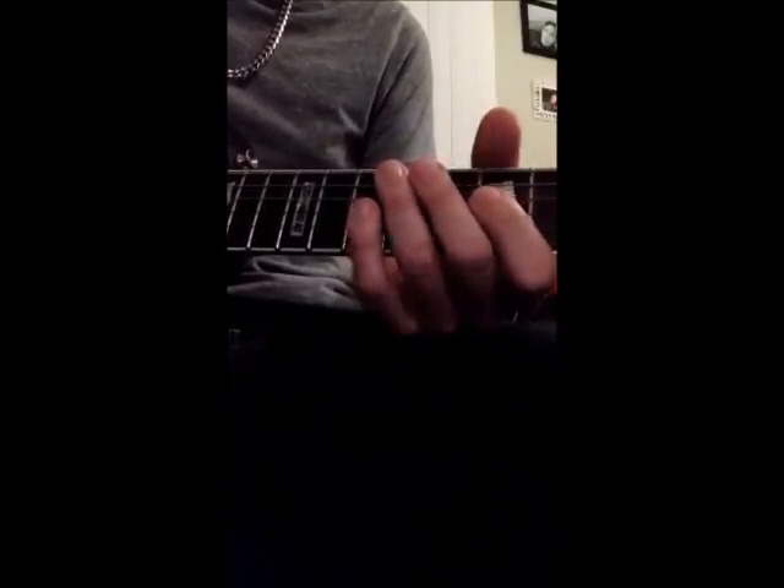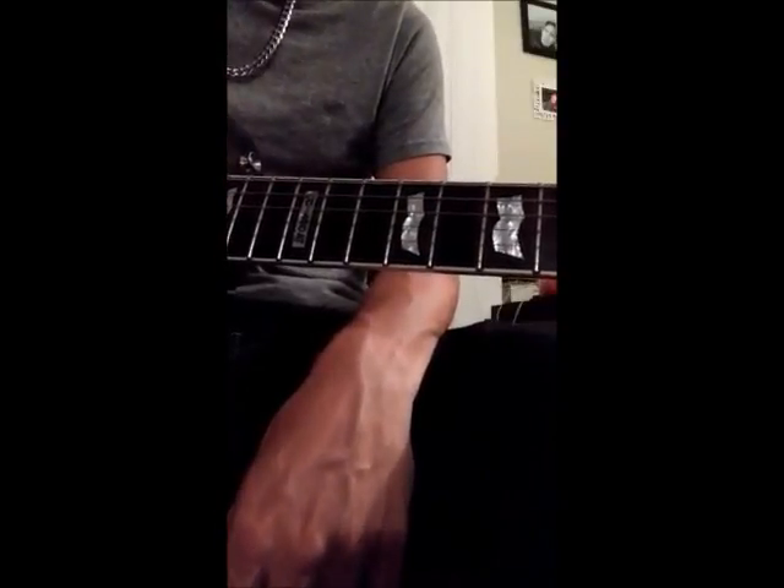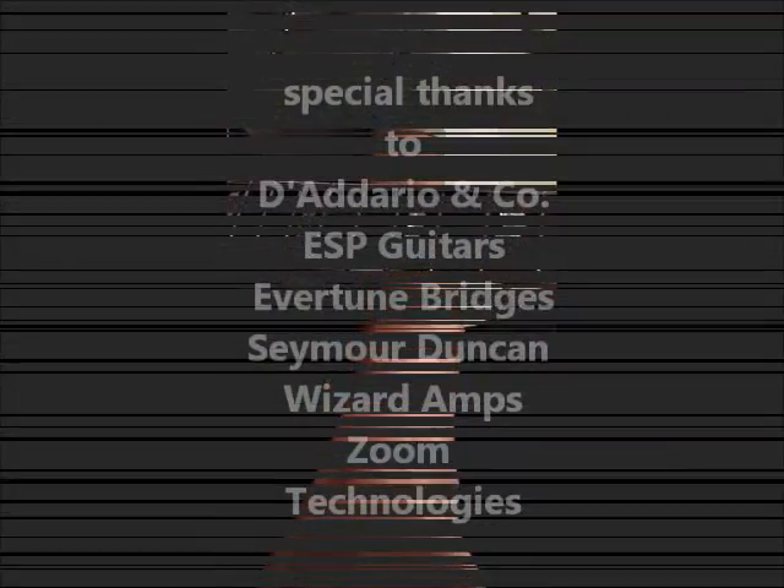So check it out, you guys — dig in and learn those licks. Hope you enjoy it and we'll see you on the road.